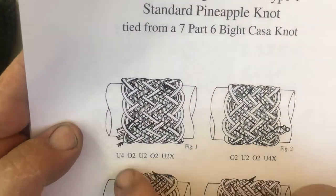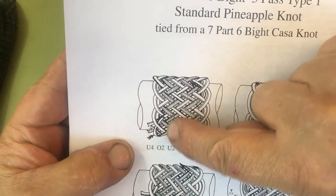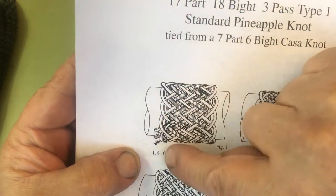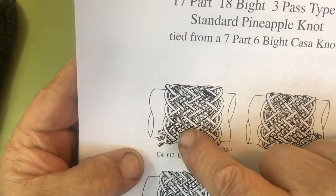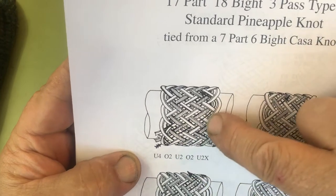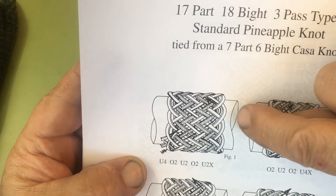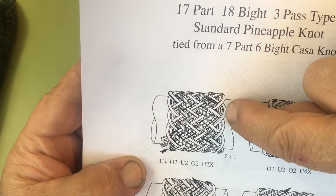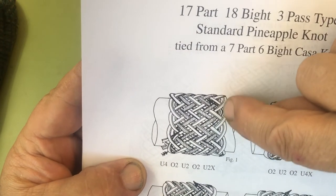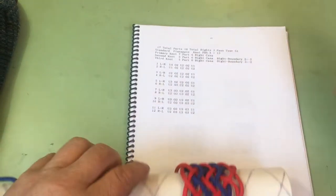We're going to go from bight boundary 3 on the left to bight boundary 2 on the right. You can see that we're going to go under 4 to get into our knot, because right there is going to be our bight boundary number 3 on the left-hand side. Then we're going to follow the right-hand side of our second interweave, our second knot, going between that bight of the second interweave and the outside bight of the primary knot. Here is the knot we tied the other day, and we're going to follow this run list.